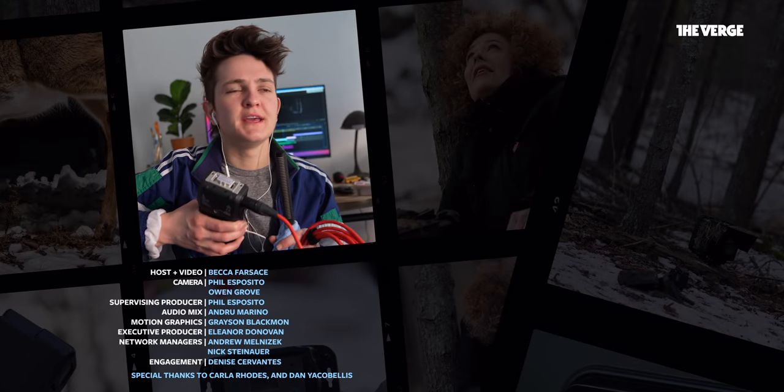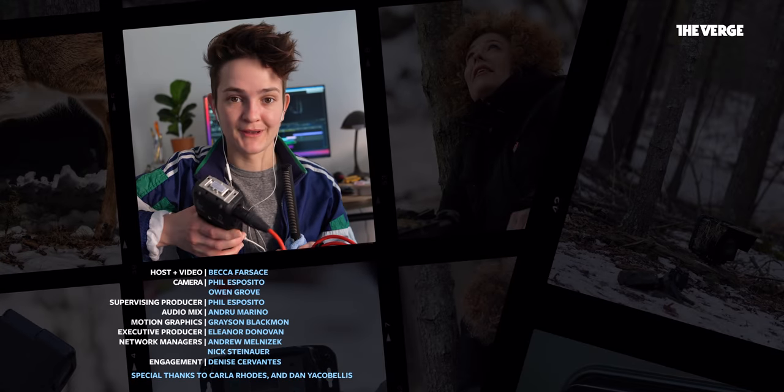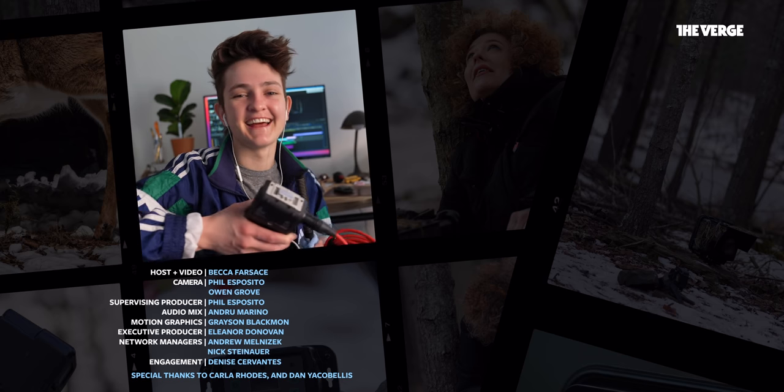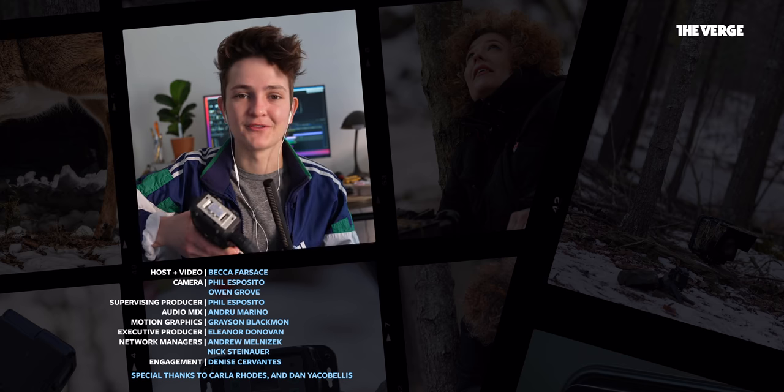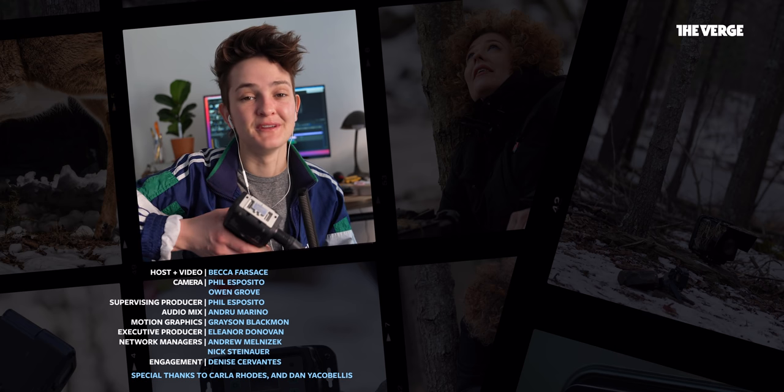Full Frame has been truly getting the glow up as of late, and I'm having a blast. Let me know down below — more of this, right? And Dan, Carla, I couldn't have done this without you. Thank you so much for all of your time and your knowledge. I really, really appreciate you.